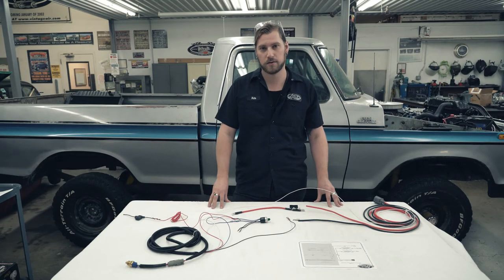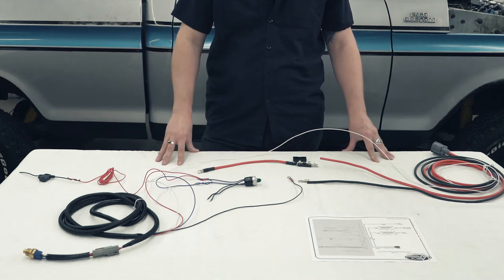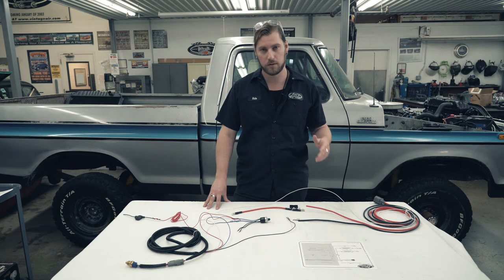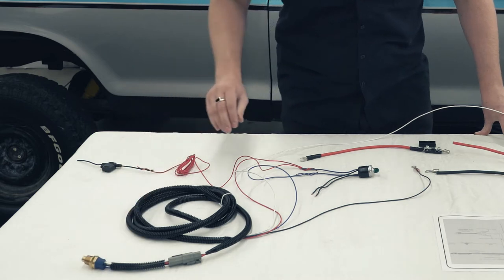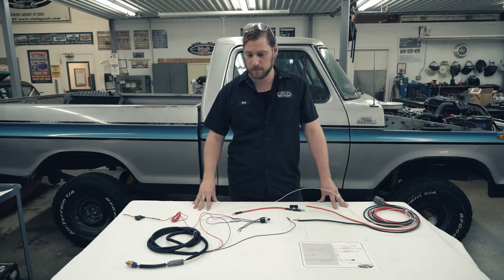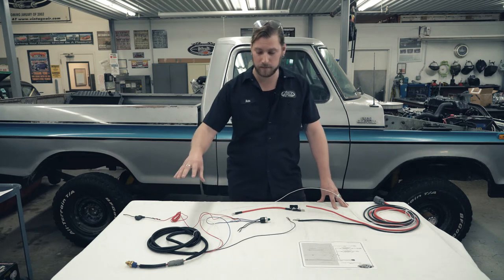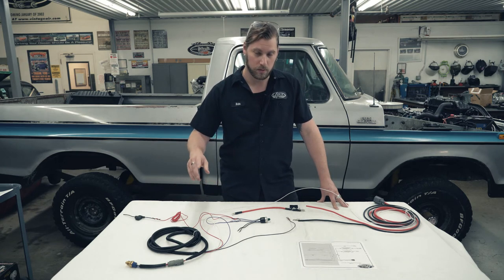We've got our kit installed and wired in our 77 F-150. I'm going to show you here on the table how all the wiring is actually run according to the diagram. You can follow along with the wiring diagram in your instructions, and then we'll also be showing you how everything is run and routed inside the engine bay. We installed our controller unit into the intake manifold — we put this before the thermostat, running a 195. This is going to have four wires coming off of the controller harness: a red, a blue, a white, and a black.